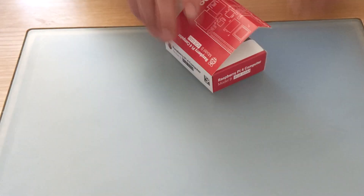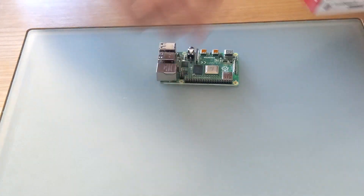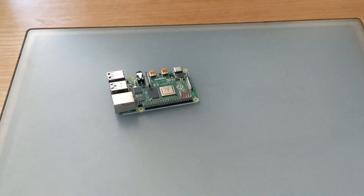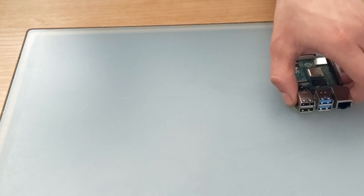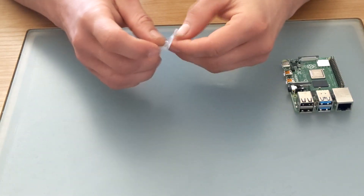Right, so now we're ready to get started. Get that Pi out of the box and put it to the side. First thing I've chosen to do is put the heatsinks on — it's not difficult. The plastic bit pulls off and the heatsinks stick on.